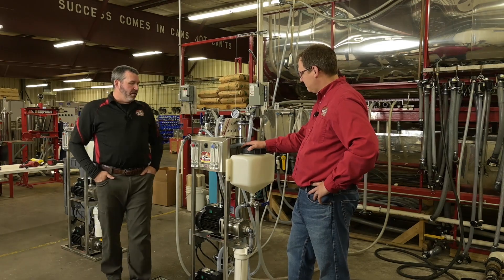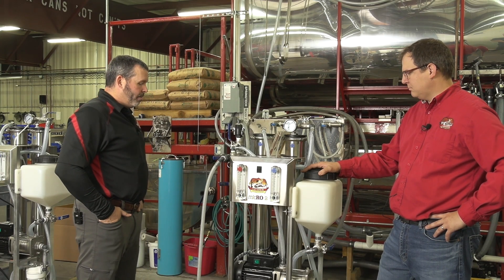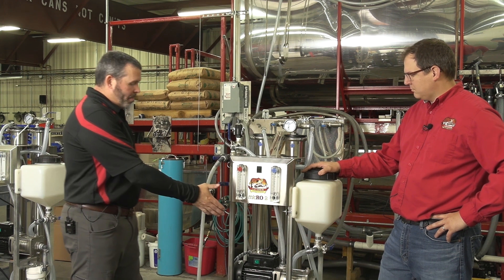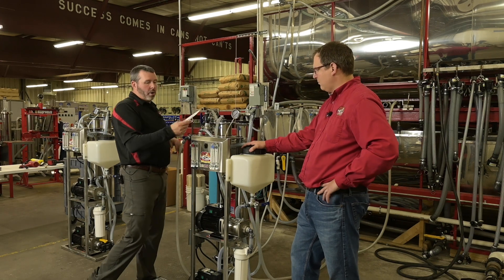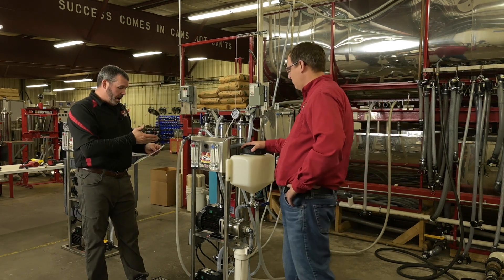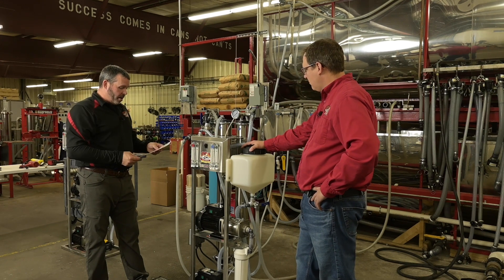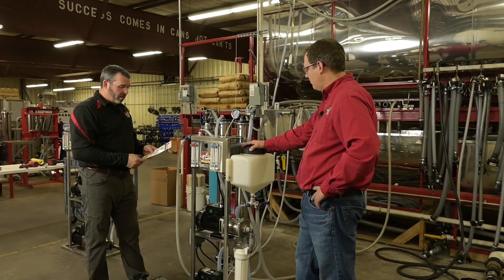All of our steel is US purchased. It's all 304 food grade, along with our pumps — 304 food grade. Each machine will come with a quick start guide, which will tell you how to start, which valve to turn, concentrate cycle, wash cycle, rinse cycle.